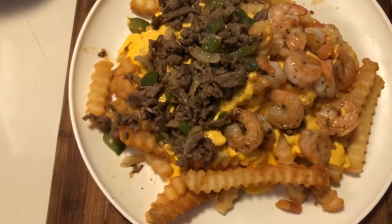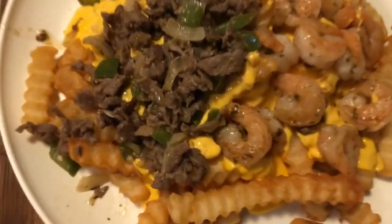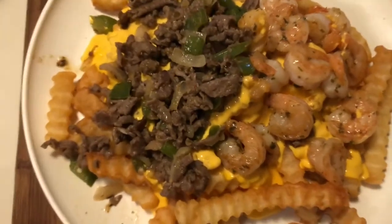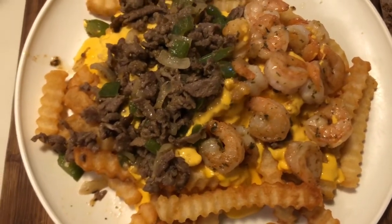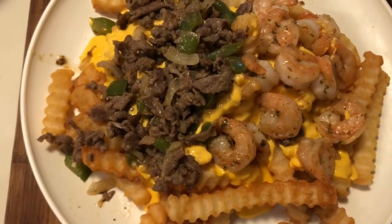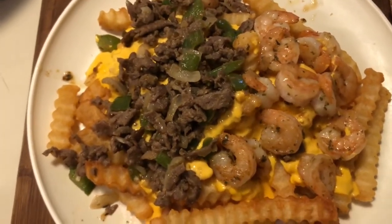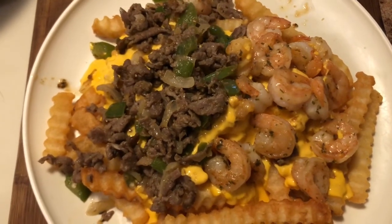Before y'all get in my comment section — if you know you're going to have a heart attack, do not eat this meal. If you have high blood pressure, do not eat this meal. If you think this meal is unhealthy, do not eat this meal. I love eating, I love food, I like to eat what I like — okay. Anyway, I hope y'all enjoyed this video. If y'all try this recipe out, please comment below how it turned out. Let me know if y'all like the taste of everything together. I hope y'all are having a great day — peace out!